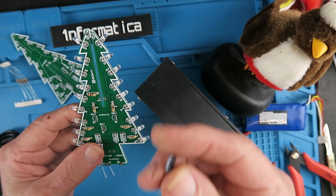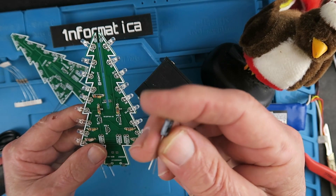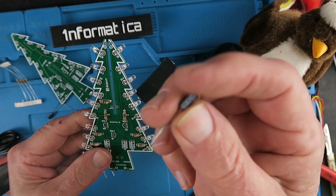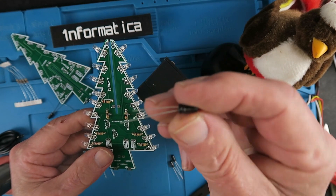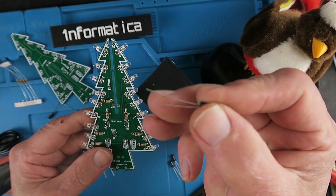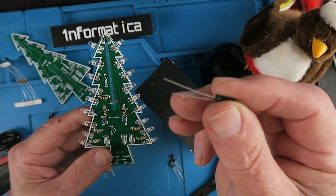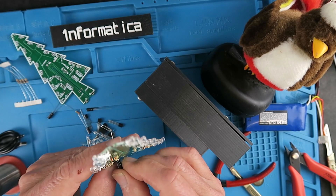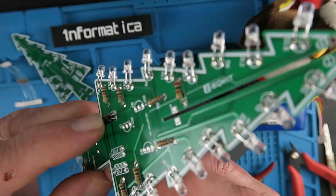The next job is to fit the 47 microfarad capacitors. These are polarised and they're marked with the negative side, and once again similar to the LEDs the longest leg is positive. They're going to fit in these locations and be folded flat onto the board.